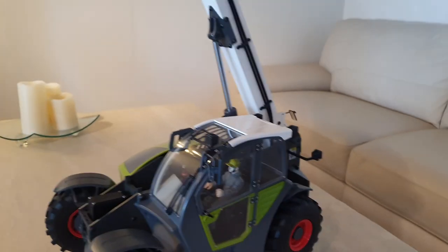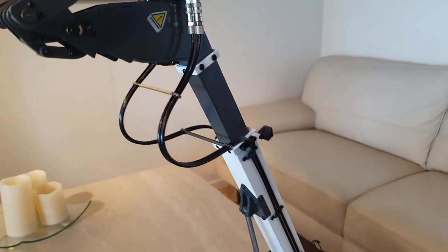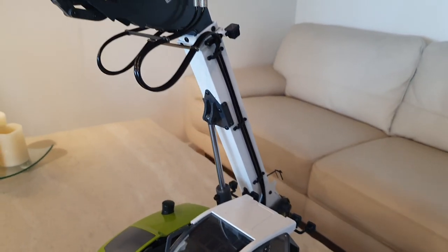I'll just take the boom down now so you can see how it functions, and we'll take that down as well.